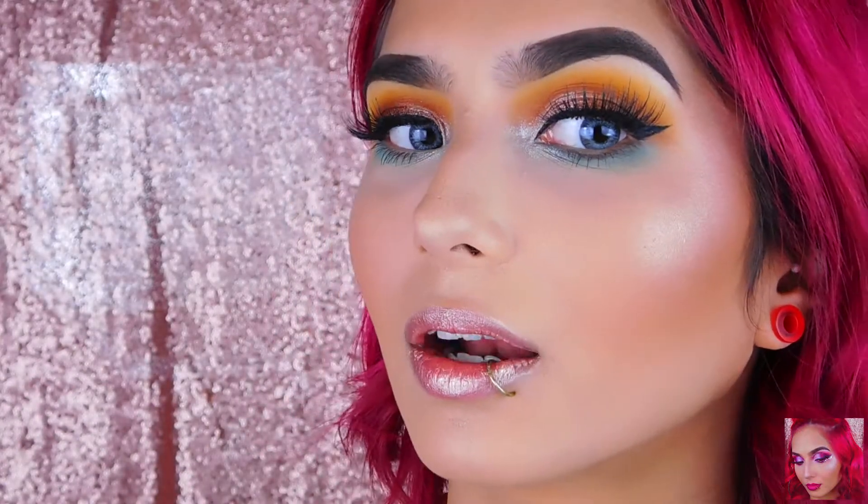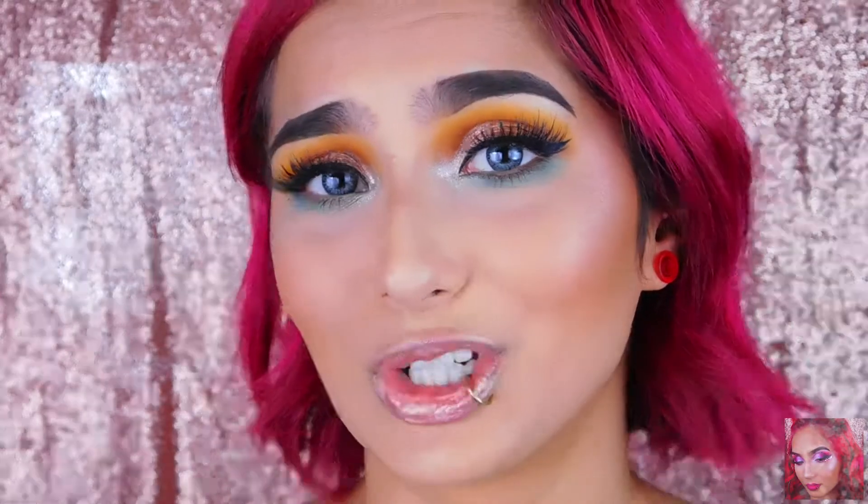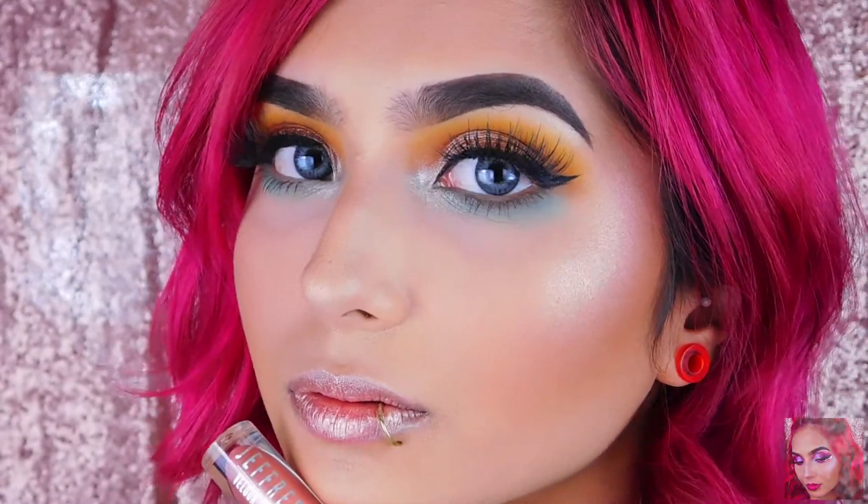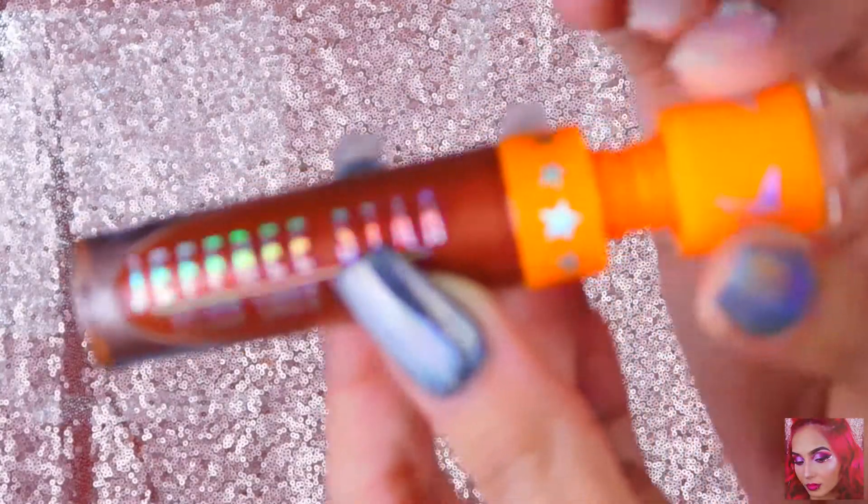This is such a pretty color — look how shiny it is. It reminds me of back in the day when I was like 11 and wore lip gloss literally this color, so it brings me back to those school days. This is Thirst Trap.